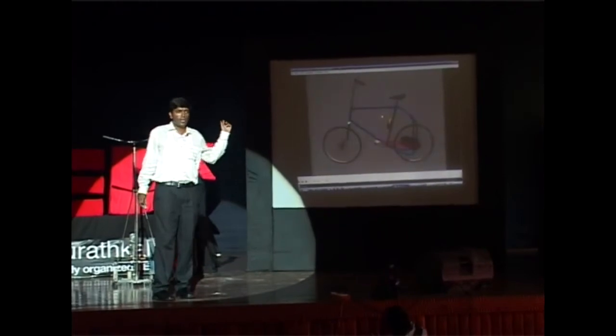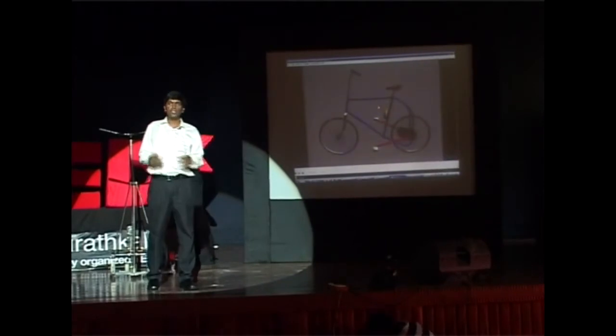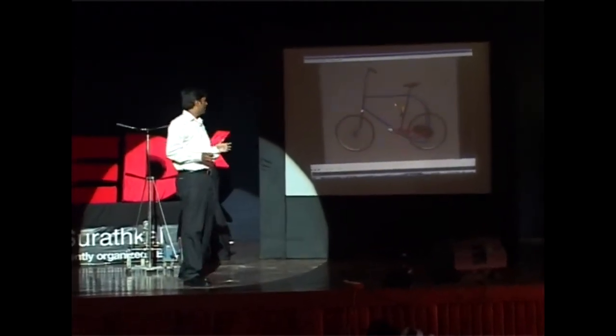When I was working in California, after working for a year, I made this animation and I wrote a business plan and sent it to many Silicon Valley venture capitalists, but did not get that lucky.